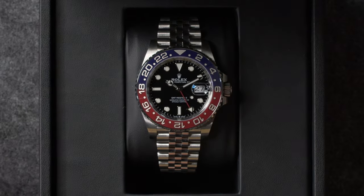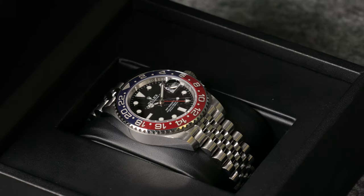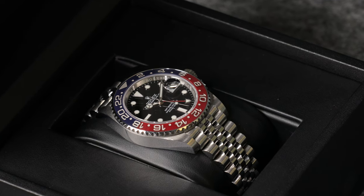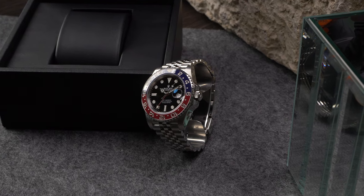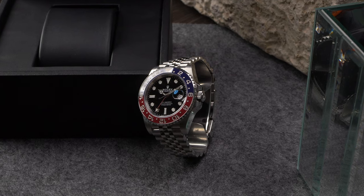The original GMT-Master first appeared in the 1950s, but in 1982 Rolex unveiled the GMT-Master II as an all-new generation of its famous multi-time zone pilot's watch. Building upon the original model with an expanded set of features, the GMT-Master II ushered in a new era for travel watches and would ultimately go on to replace the original GMT-Master model entirely.